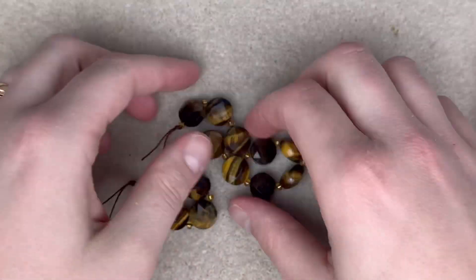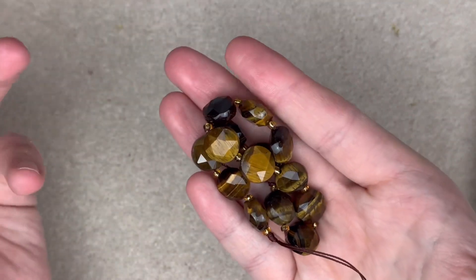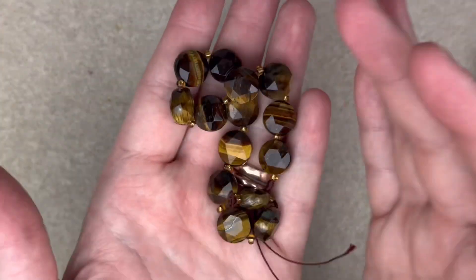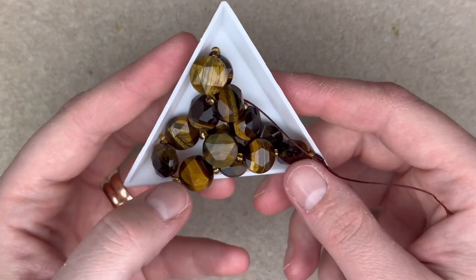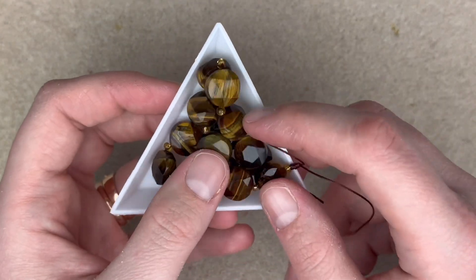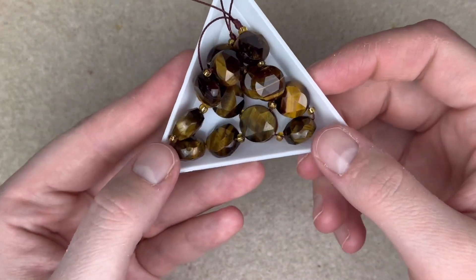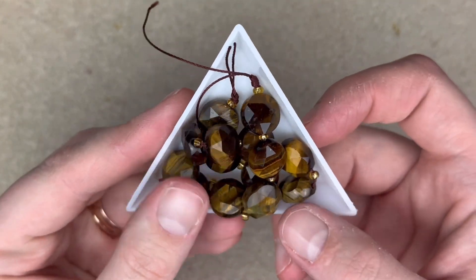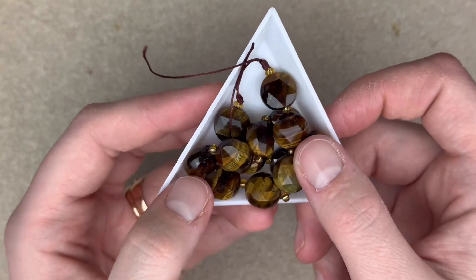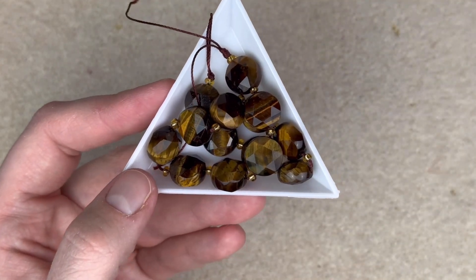Last up before my specialty strands is a tiger eye gem cut coin, about 12 millimeters. Who doesn't like tiger eye? Is there somebody who's just like, tiger eye is just not my thing? Let me know in the comments — what gemstone do you prefer over tiger eye? Just so beautiful. The flash on this one is insane, as well as the cut. Look at this striped one — chef's kiss.